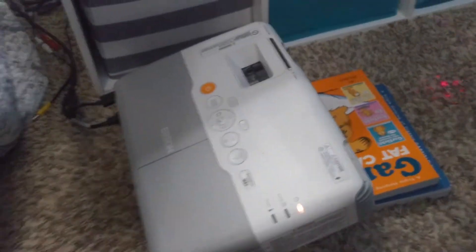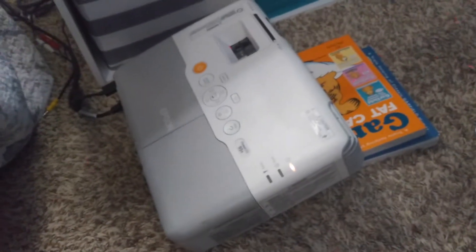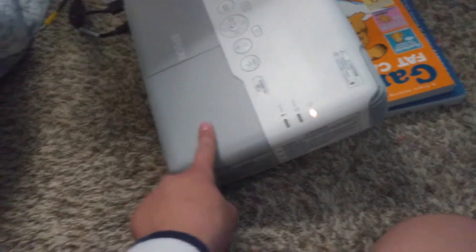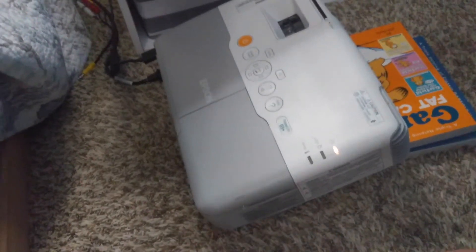I immediately went and ordered a new knockoff bulb — a non-Epson certified bulb for $33 off Amazon. It arrived very soon after. I put it in, and I can make a video on how to change the bulb if you guys want.